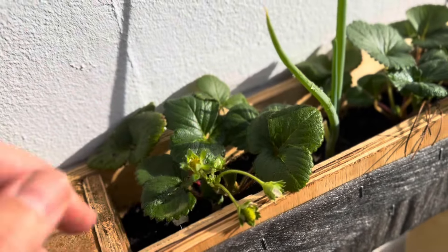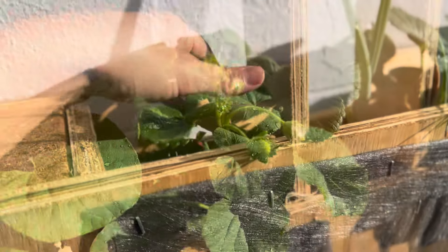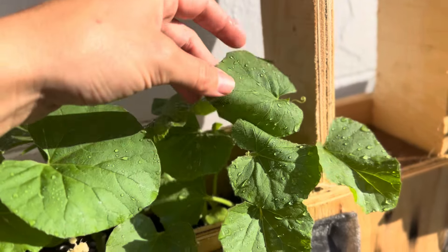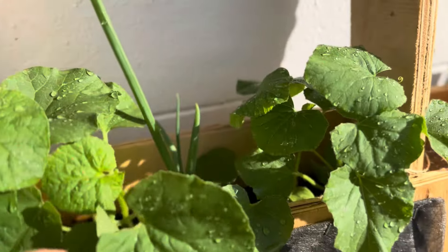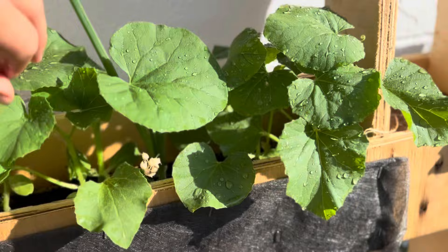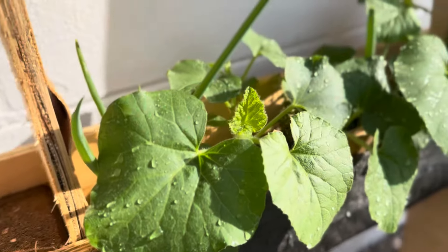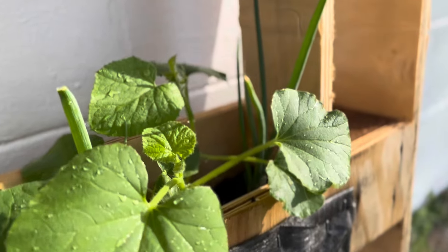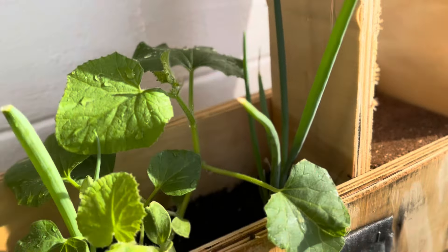Some people think it's difficult to grow your own food, but really, it's not much more than adding seeds into the soil. Similar to us humans, the seeds have all the genetic information inside them to be all they need to be. What a beautiful parallel. Curating the proper environment to thrive and be fruitful is key to both gardening and to living life.